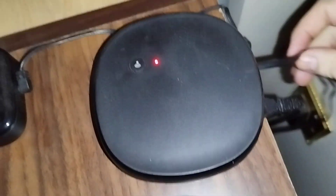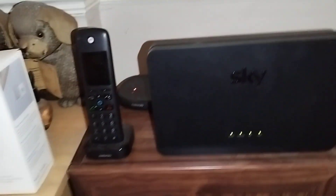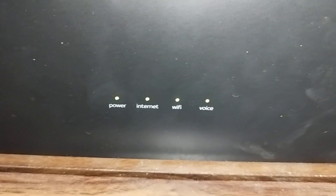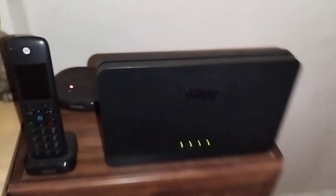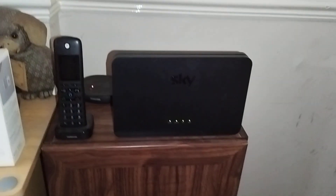Everything is working perfectly fine — there's power, internet from that white box, and Wi-Fi. The lights are green. With the phone, the wire which would usually go into the socket down there is now going into this socket here, so it will use Wi-Fi calls. If there's a problem with the home phone, that fourth light — 'voice' — will be off or blinking orange.